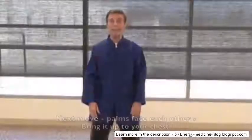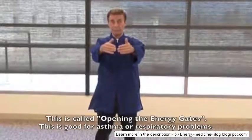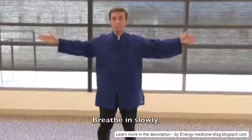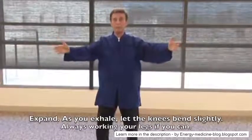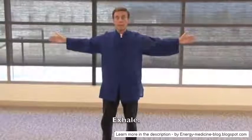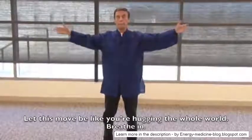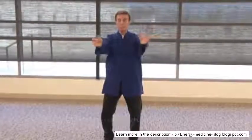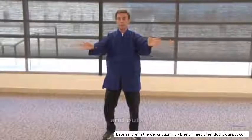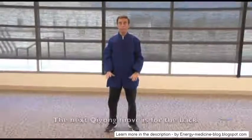The next move — palms face each other, bring them up to your chest. This is called opening the energy gates, and it's good for asthma or respiratory problems. Breathe in slowly, expand, as you exhale let the knees bend slightly — always work your legs if you can. Breathe in, exhale. Let this move be like you're hugging the whole world. Breathe in, and out. Bring your hands to your chest and let them softly come down.